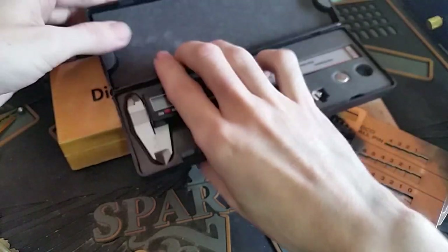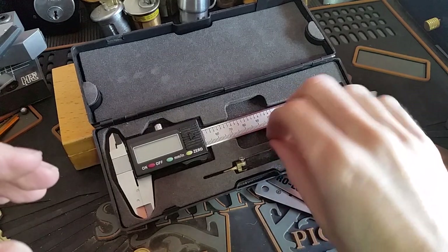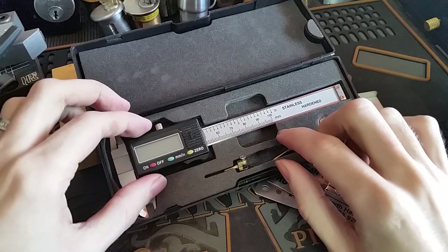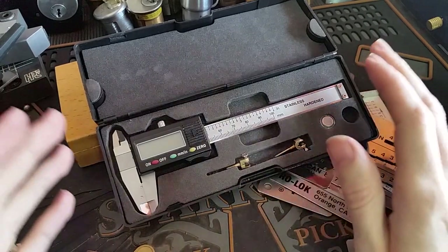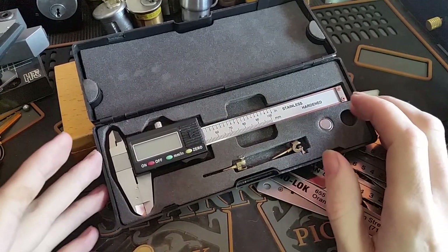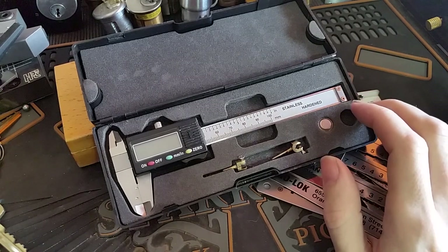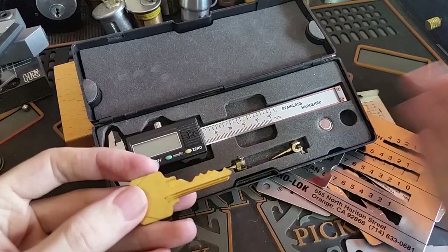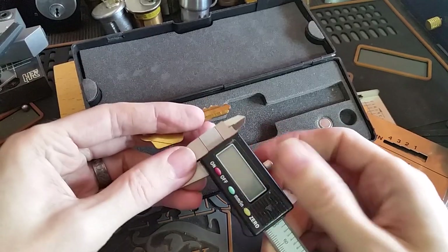The newer and usually cheaper version is the electronic caliper. You can get them generally for $20 or less — from Harbor Freight or any number of places — or you can get really nice ones, but those cost a couple hundred dollars. Let's find another oddball key that we don't have a gauge for. Here's an Arrow key — I don't have an Arrow gauge, so we would need a depth chart for Arrow.